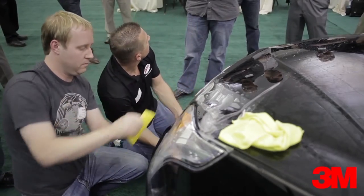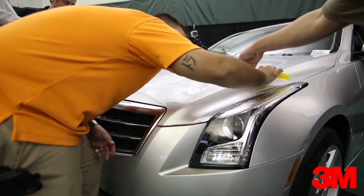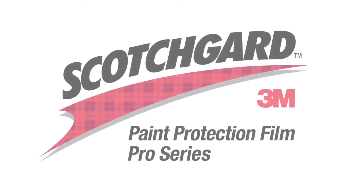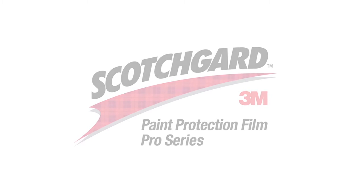I don't even think you'd call this paint protection film — this is like something better. It really doesn't make sense to use anybody else's products again. Scotchgard Paint Protection Film Pro Series. Visit us on the web at 3m.com/paintprotectionfilm.